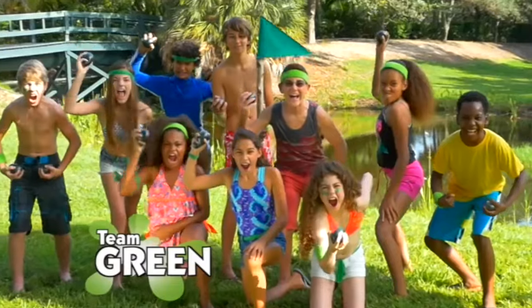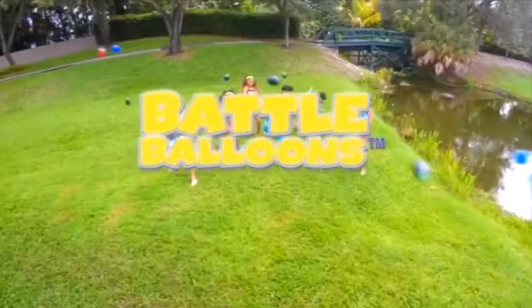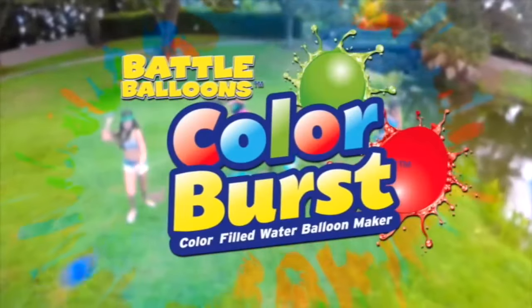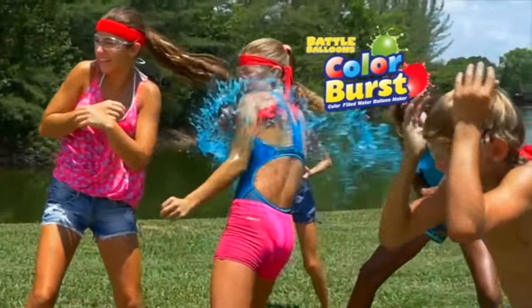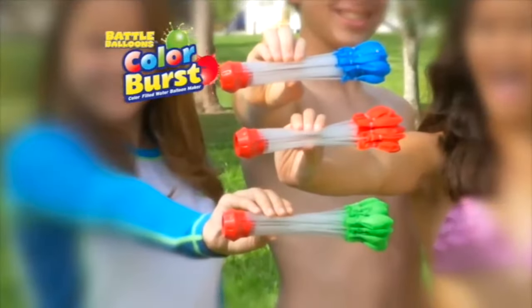Red, green, blue, burst versus you! Battle Balloons Color Burst! Now be the first to throw water balloons bursting with color on the inside! With Battle Balloons Color Burst!